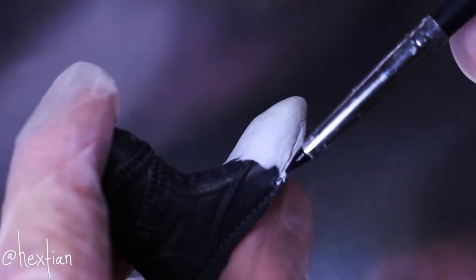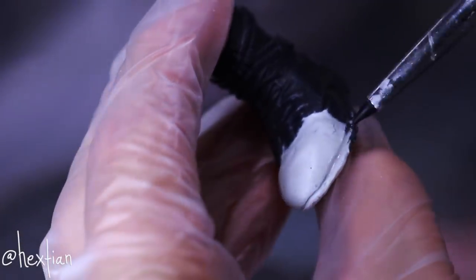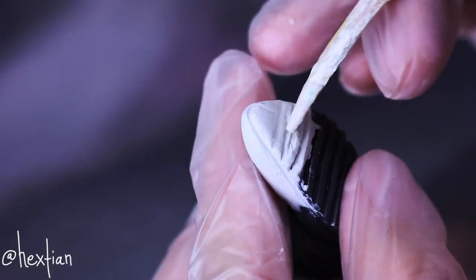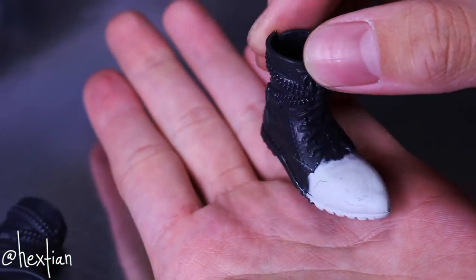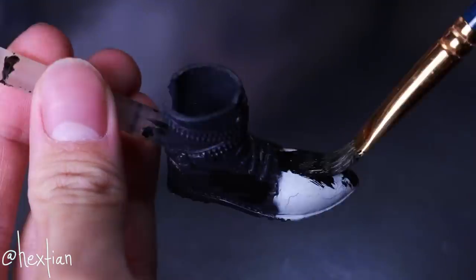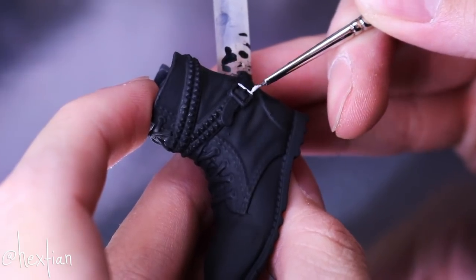To blend it better, I sculpted the soles to match the original shoe. After a day of drying, I painted the entire boot with matte black acrylic paint, and then also painted the buckles silver.